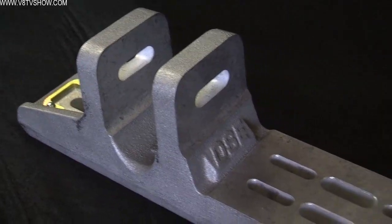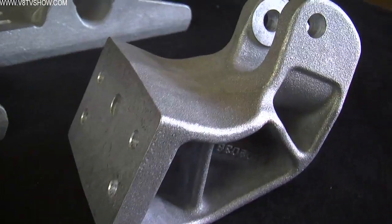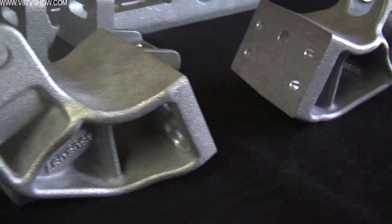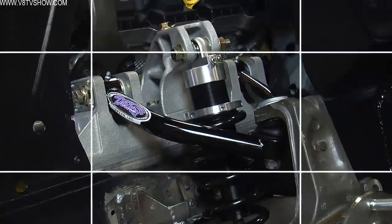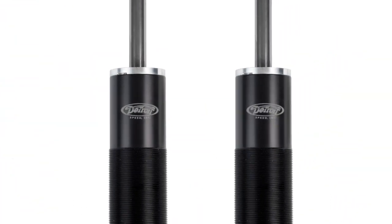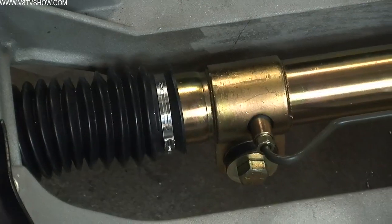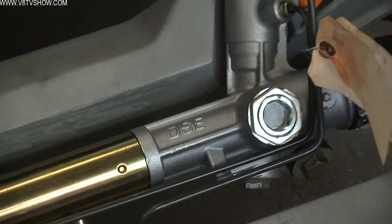The Alumiframe system has similar components to what Detroit Speed already does for GM cars. They start with a Corvette spindle, so the tie rod ends and ball joints are all readily available products off of what's already a high-performance car, and then they work inward from there. They custom design their own tubular control arms, work with JRI to tune coilover shocks specifically for these cars, and have their own special tuned steering rack. Everything is designed to reduce bump steer and maintain proper geometry when you're really putting a car hard into the corners on a racetrack.